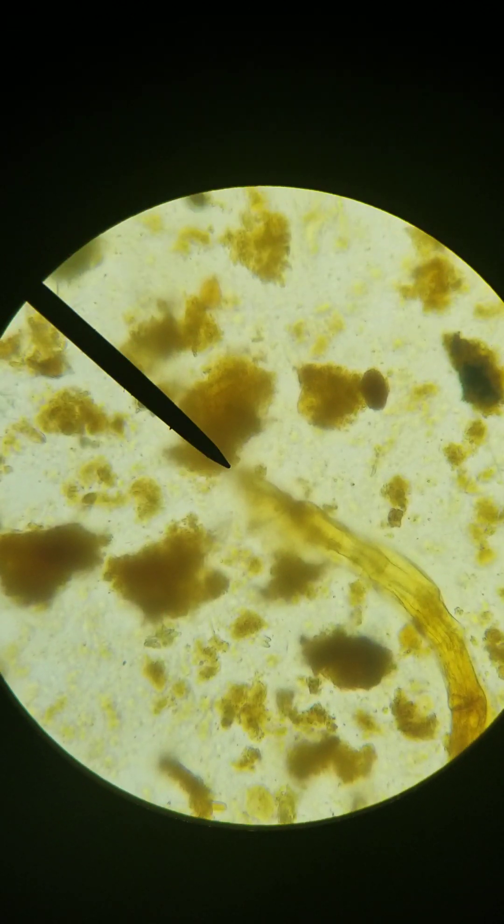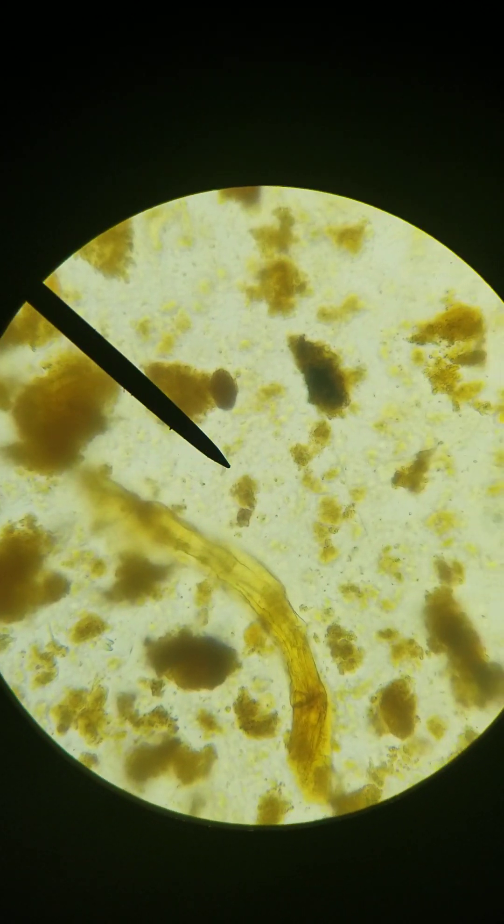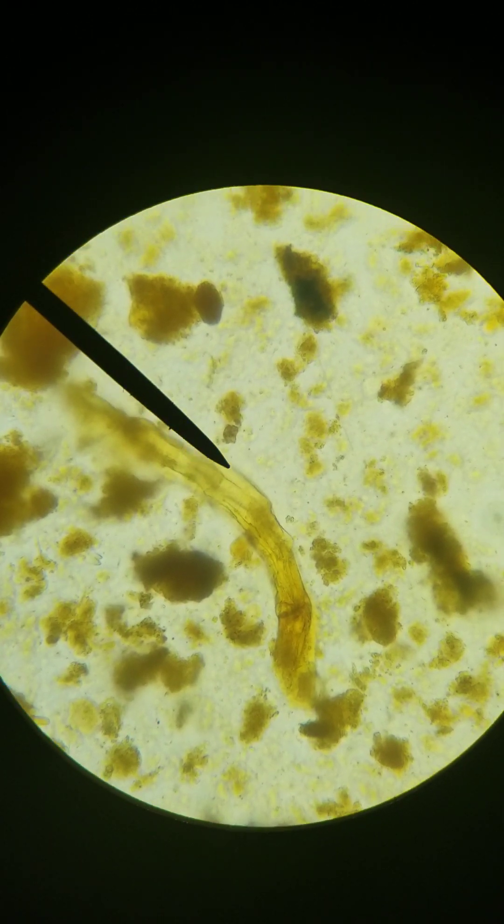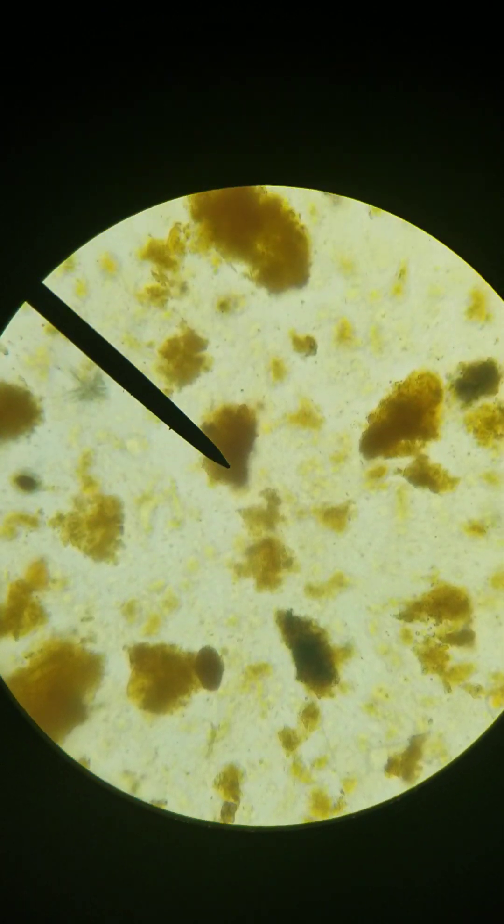That's again not a worm. Worms have beautiful, smooth skin — and that is not.